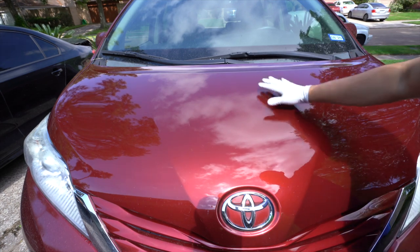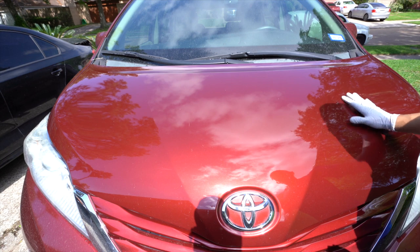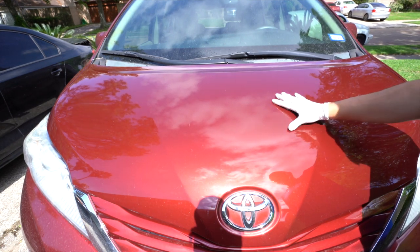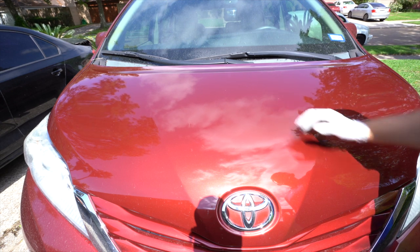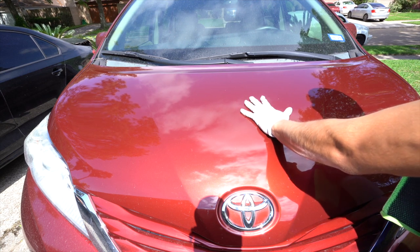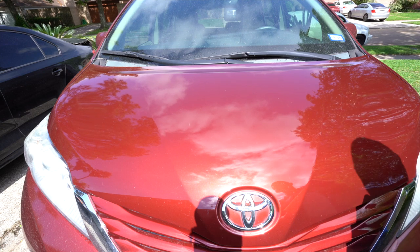So the paint isn't ridiculously hot — I mean, I can keep my hand on there. There are plenty of times where the vehicle heats up so much that you literally can't rest your hand on it. So when it comes to claying, it's still moderately warm — it's definitely not cool to the touch, it's definitely warm.